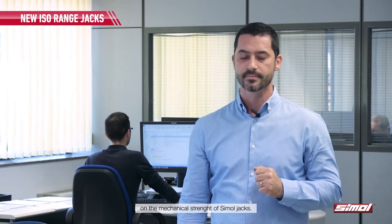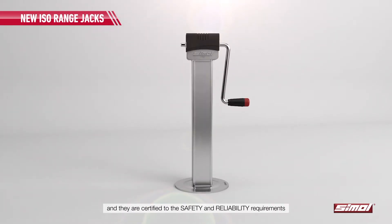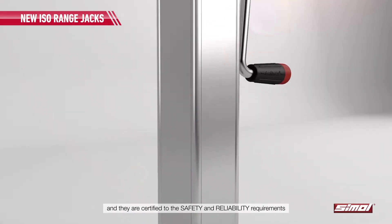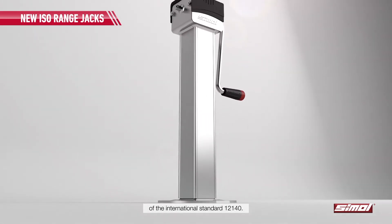Hi, I am Piero Morelli and I welcome you to this experimental test on the mechanical strength of Simul jacks. These jacks are made in Italy by Simul and they are certified to the safety and reliability requirements of the international standard 12140.